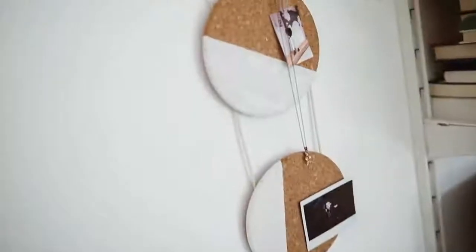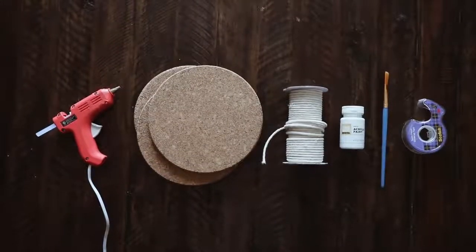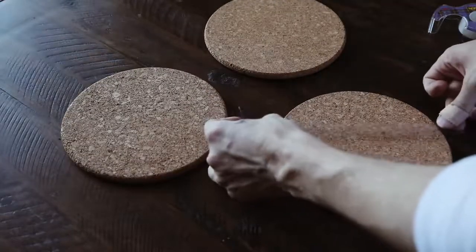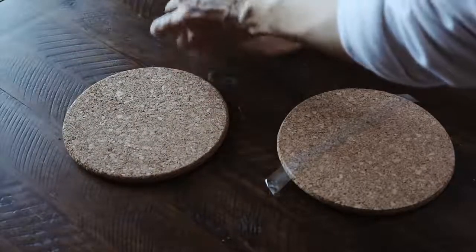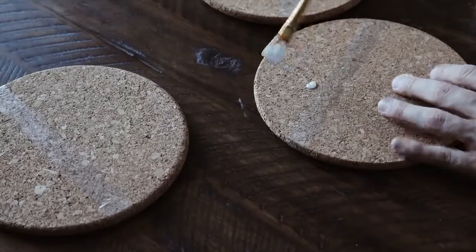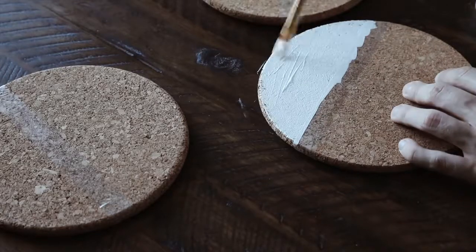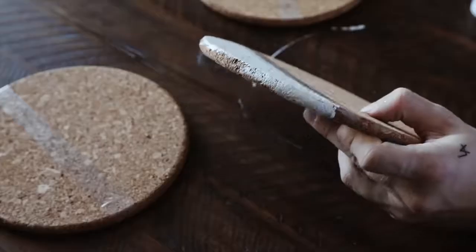Last but not least, we have this abstract wall hanging. I used the IKEA cork trivets — those cork pieces — along with hot glue, cording, paint, and tape. I laid them out first to see where I wanted to tape them off, then used a tiny bit of scotch tape to create a random line on each one without any measurements. Then I used white paint to paint along all the cork edges. The great thing about these cork pieces is you get them in a set of three for $2.99 — another super affordable project.